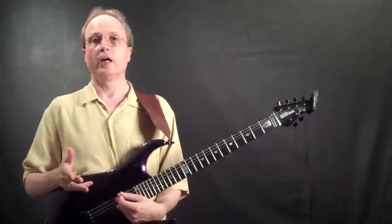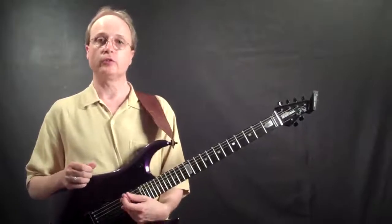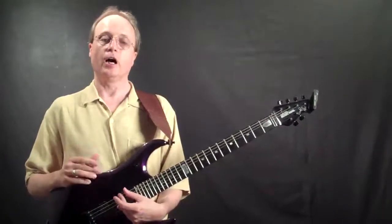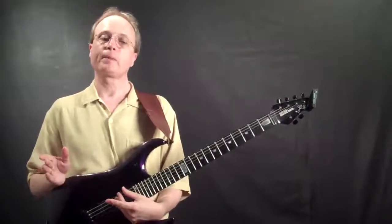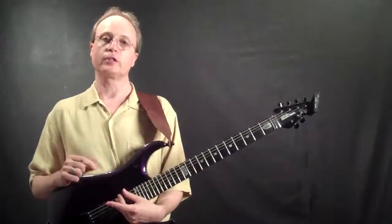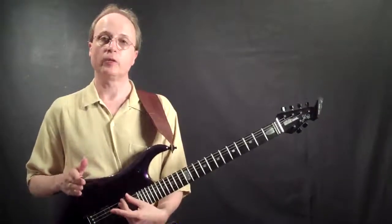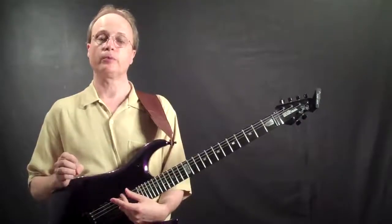When watching this video, it's a good idea to also open up the basic intervals PDF so you can follow along. On that page you'll see a bunch of notes written on a staff, along with guitar diagrams above each exercise. What you're really doing is figuring out what the interval would be above the written note and then writing where that would be on the guitar fretboard.